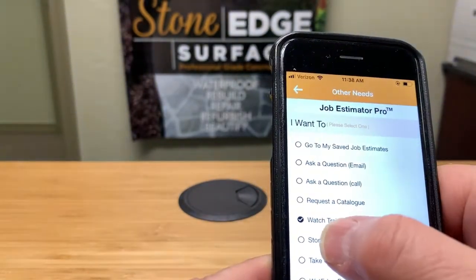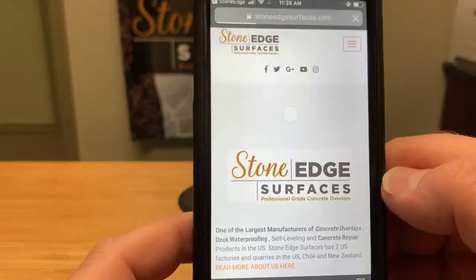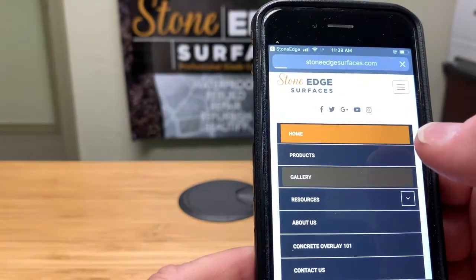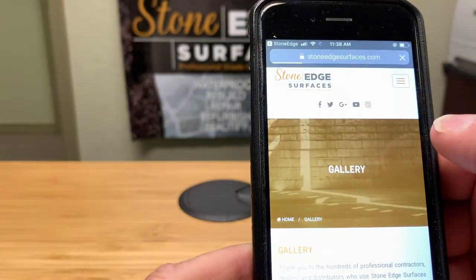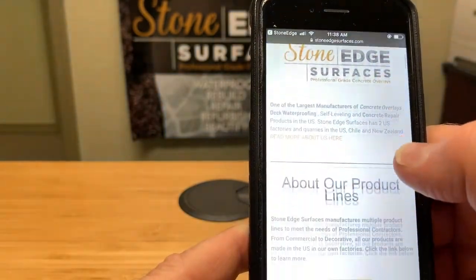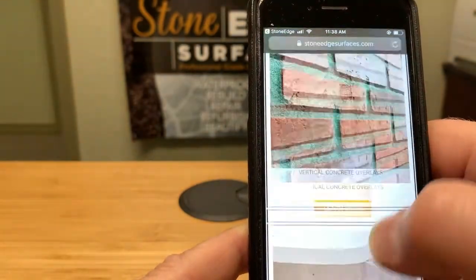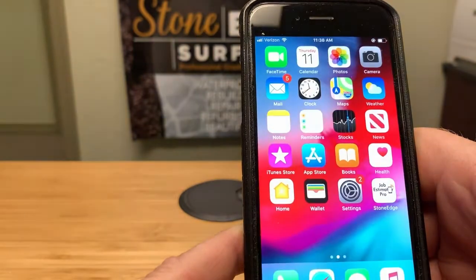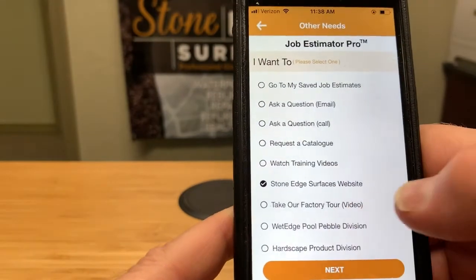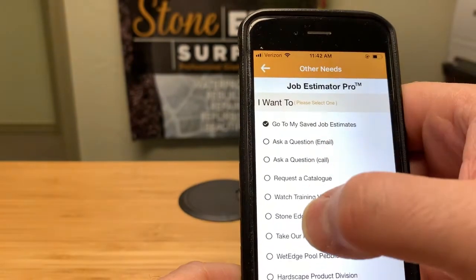If you want to show a customer pictures of completed jobs, you can go to our website directly from the app and navigate to the gallery — pictures of jobs will pop right up. You can also browse the full website to look at all the other products, take a factory tour video, or check out our sister company. There are lots of different places you can go from within the app.